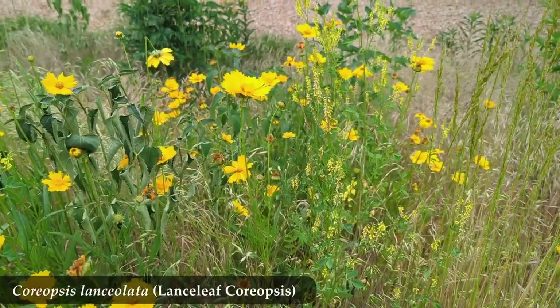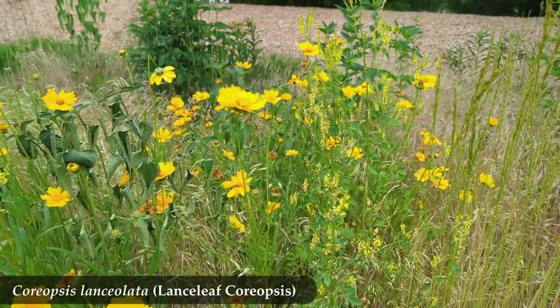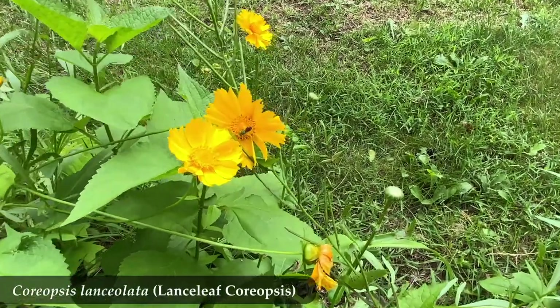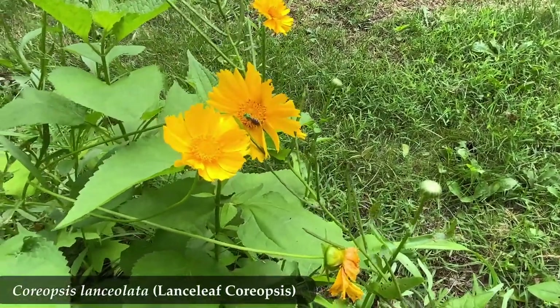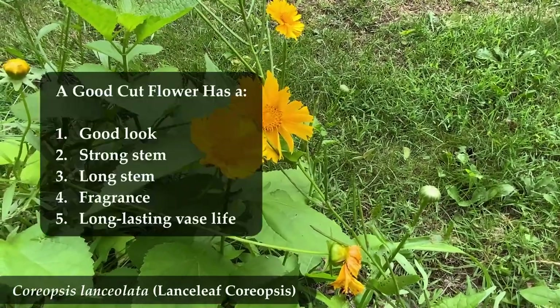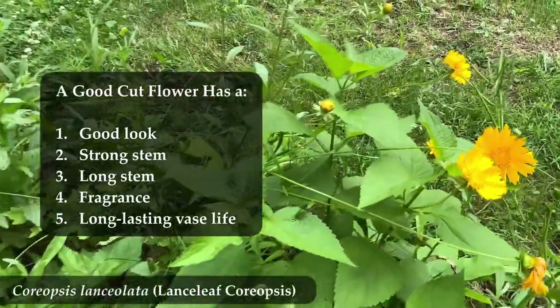To be clear, what I mean by cut flower is a flower that you would go outside and cut with some scissors or just rip out with your hand, bring inside and then put in a vase for your enjoyment and satisfaction. A good cut flower has some qualities that people usually agree upon.